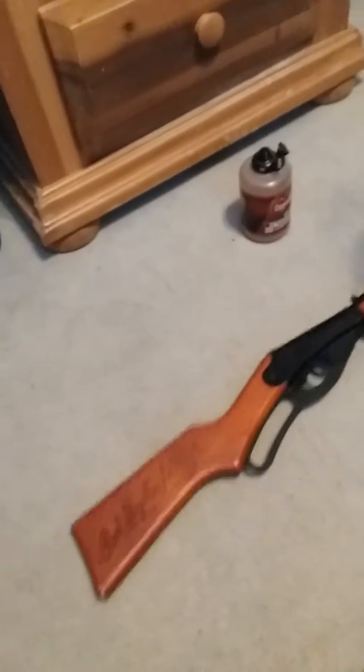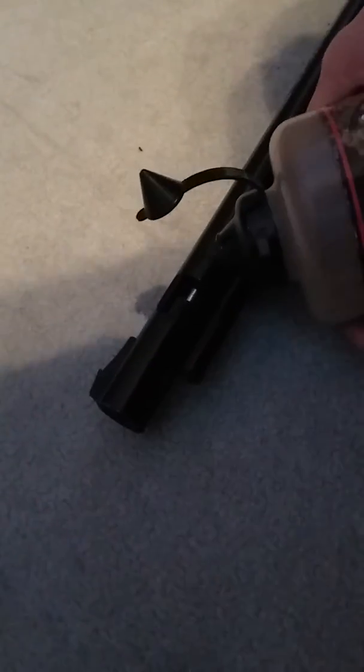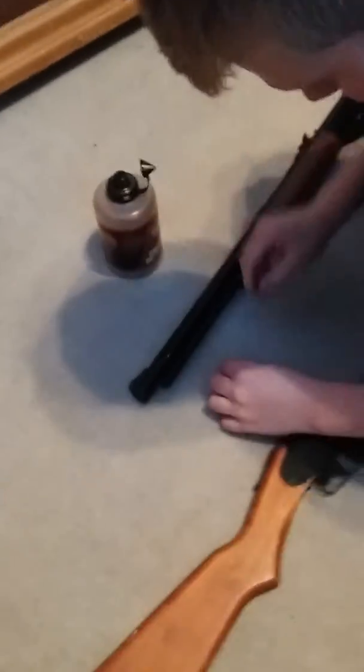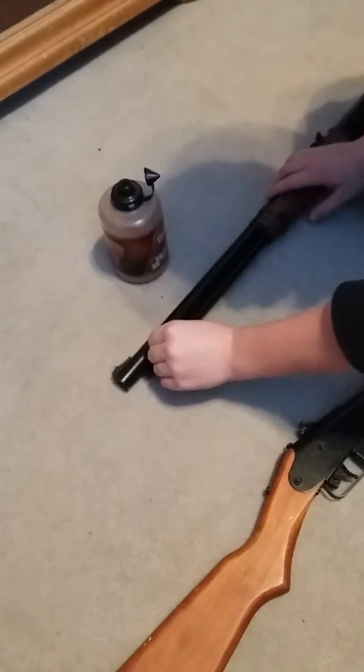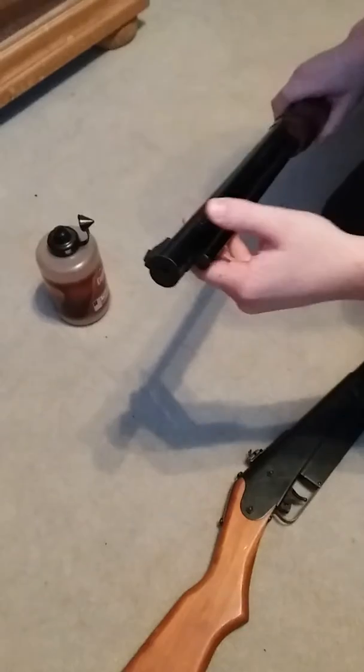The next gun is the Red Rider BB gun. All you have to do here is at the barrel, push this in and push up — and as you can see that little thing opens right there. Then same thing, you just pour it in. Some get on the floor, that's okay. You load as much as you need there, and when you're done, all you have to do is push it into place — it locks itself into place.